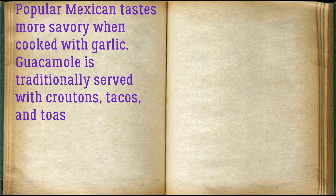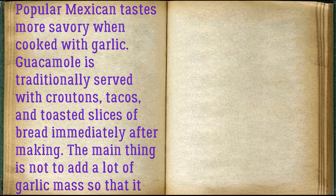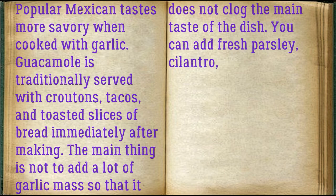This popular Mexican dish tastes more savory when cooked with garlic. Guacamole is traditionally served with croutons, tacos, and toasted slices of bread, immediately after making. The main thing is not to add too much garlic so that it does not overpower the main taste of the dish. You can also add fresh parsley, cilantro, or chopped spinach.